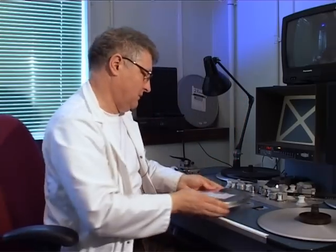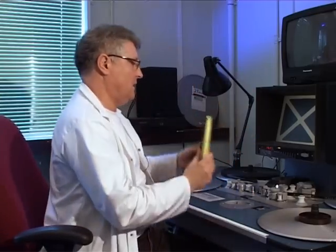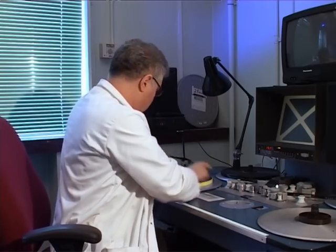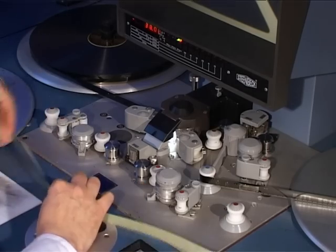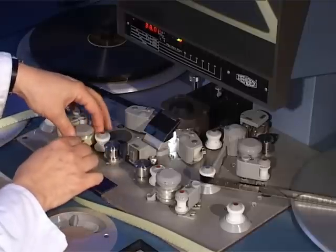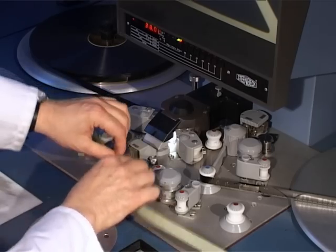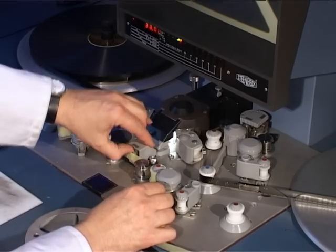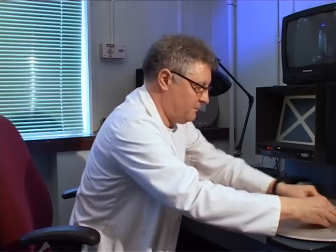Now we'll get the sound — slightly more complicated operation, more rollers. There is a sound head that we have to pass over. So first of all it goes around a roller, and then perforations and sprockets, making sure that the film runs across the head. You do the same on the other side, and then onto another core.